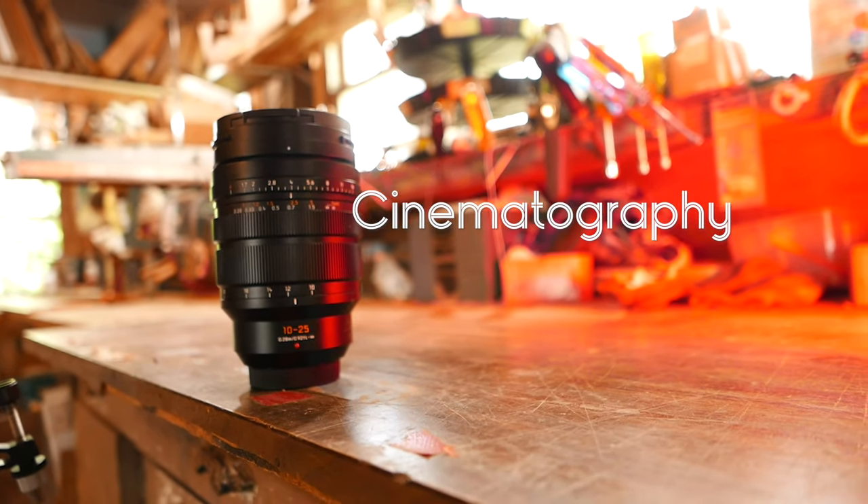The last thing I'm going to talk about: is this secretly a cinema lens? Maybe. When I think of a cinema zoom, I think of a smooth zoom, focus, and aperture. Sure, this doesn't come set up with gears right out of the box, but you could pretty easily find some for it and I think it would work pretty well. There are a few things that might disturb me though.